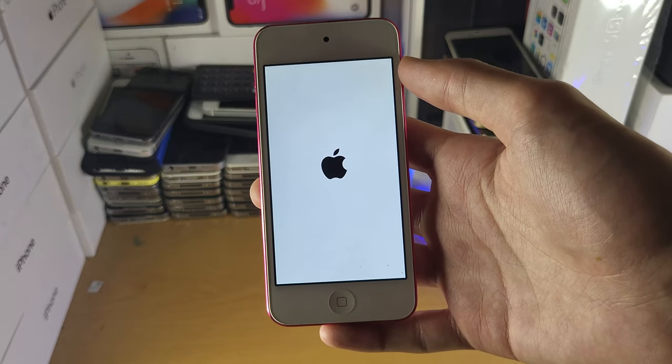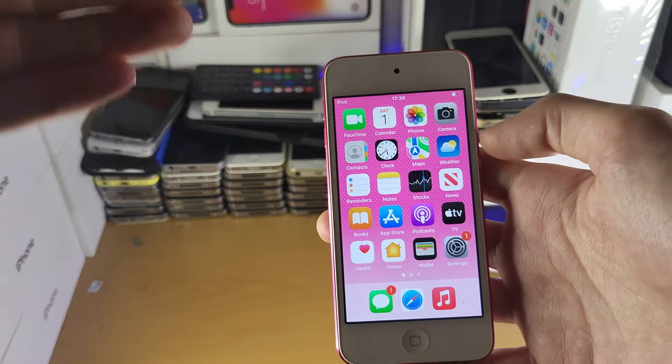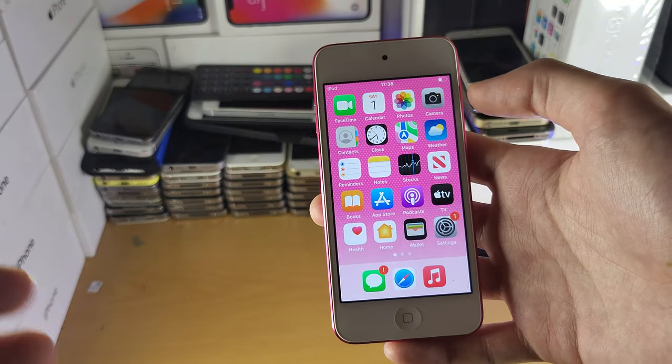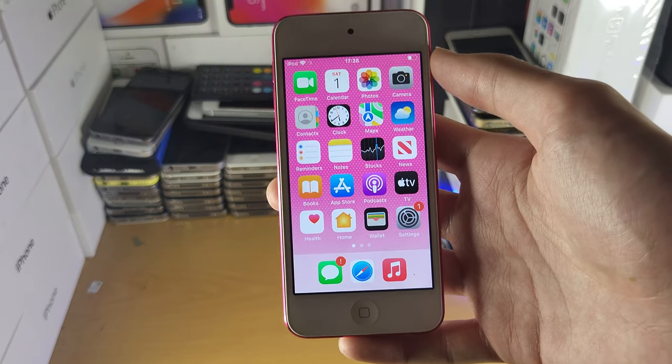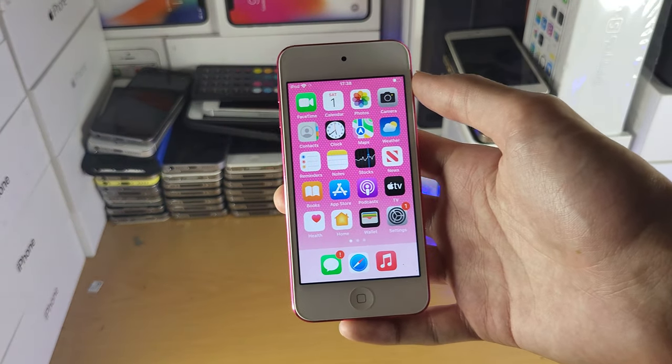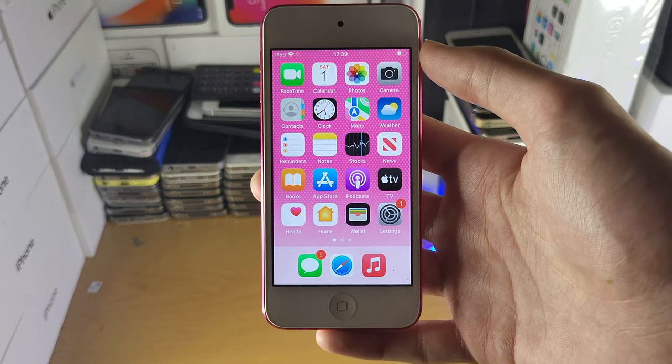Now you know how to turn on or off your iPod Touch nice and easily. If you're in a situation where your iPod Touch has a black screen and it's just not working or not turning on, I'll have a fix for that in the description down below. Hopefully this video helped you out — if it did, make sure to leave a like and subscribe if you're brand new. Thanks for watching, see you guys later.